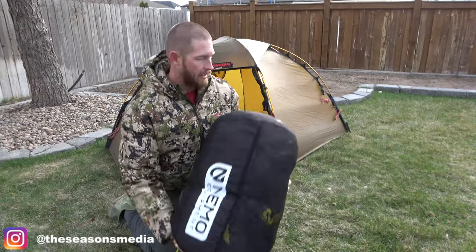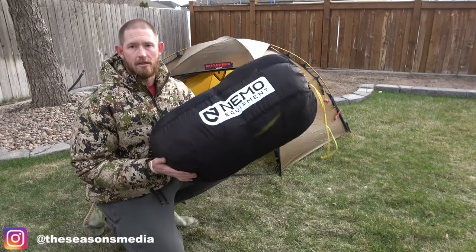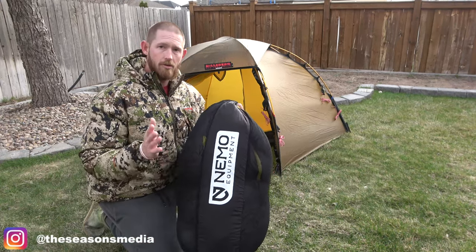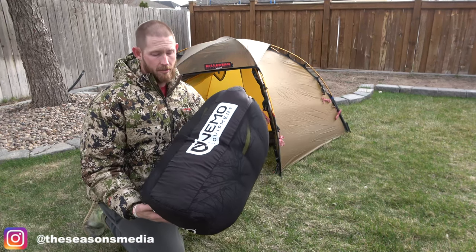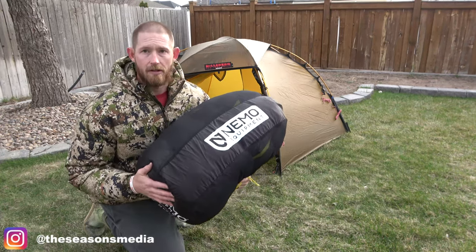Alright, so we got our tent set up, our pad blown up, the pillow blown up. Let's get the bag out. Now, this is the storage bag that this is in. I will show you tomorrow when I wrap things up how small this thing actually packages up. You want to keep it in this storage bag — that way you can keep that down lofty.